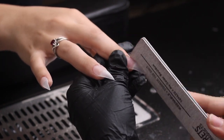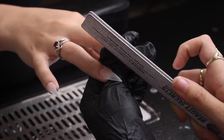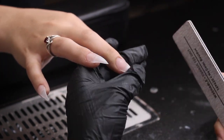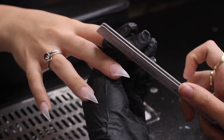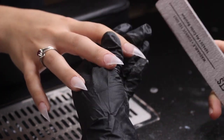Moving on, we're going to go straight to filing. I'll only be showing me filing and smoothing out two nails because it's very repetitive, and the nail artwork is what I feel will interest y'all the most.